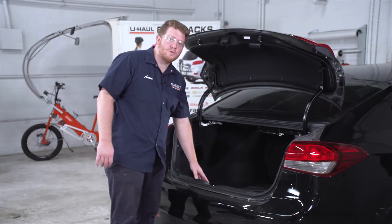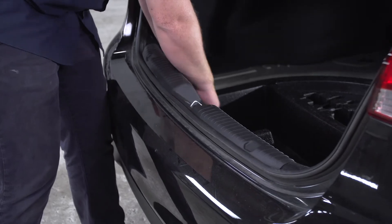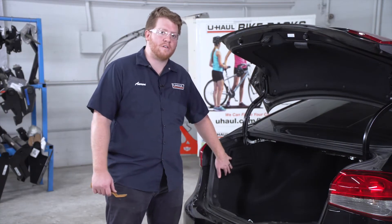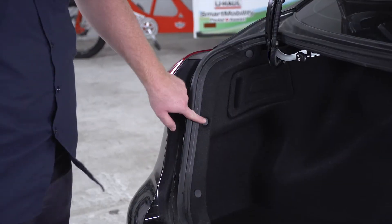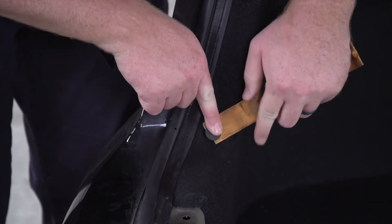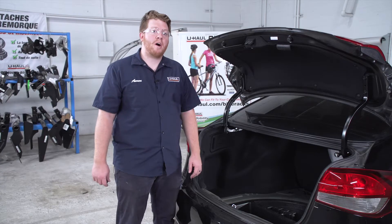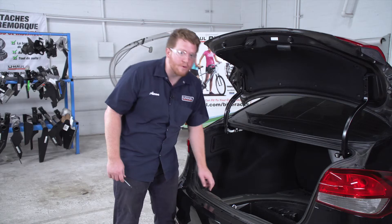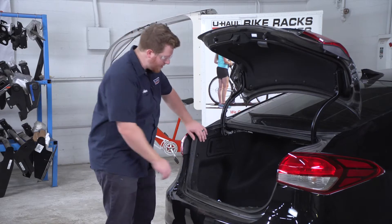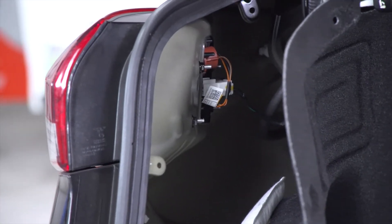Now that those push pins are removed, we're gonna remove our rear threshold panel by just pulling up on it and setting it aside. Then we're gonna gain access to our driver side tail light harness. To pull back on this paneling we're gonna remove three pins using a trim panel removal tool, and on the bottom there's a screw we'll remove using a Phillips screwdriver. Now we just pull back on the paneling, and this gives us access to our tail light harness.